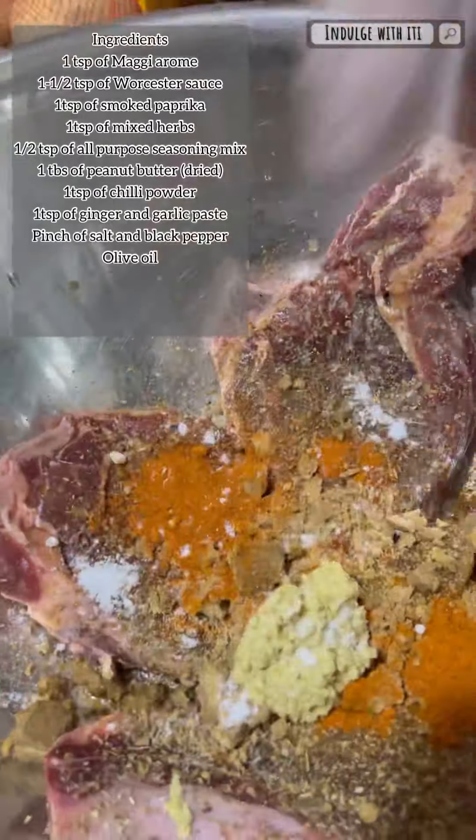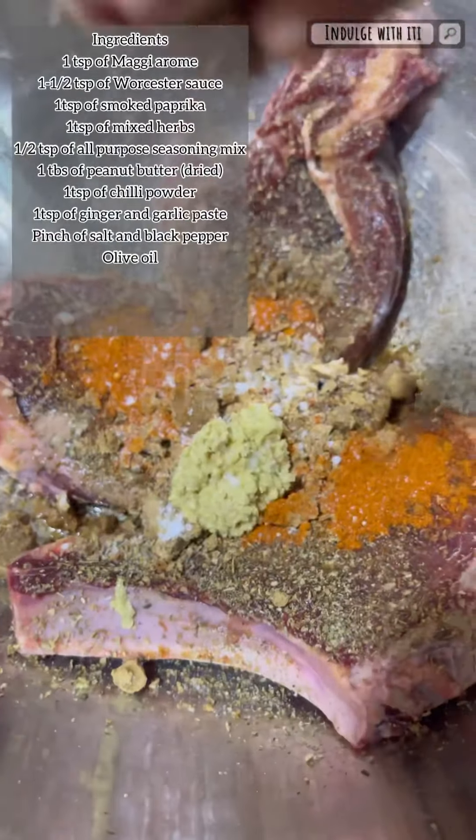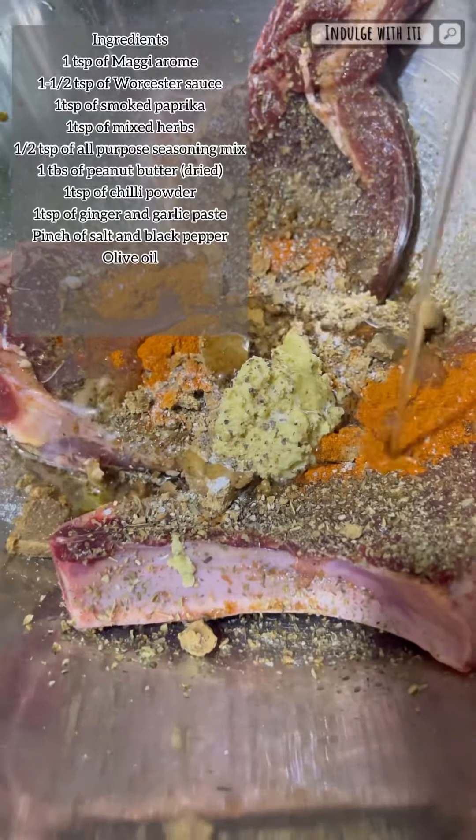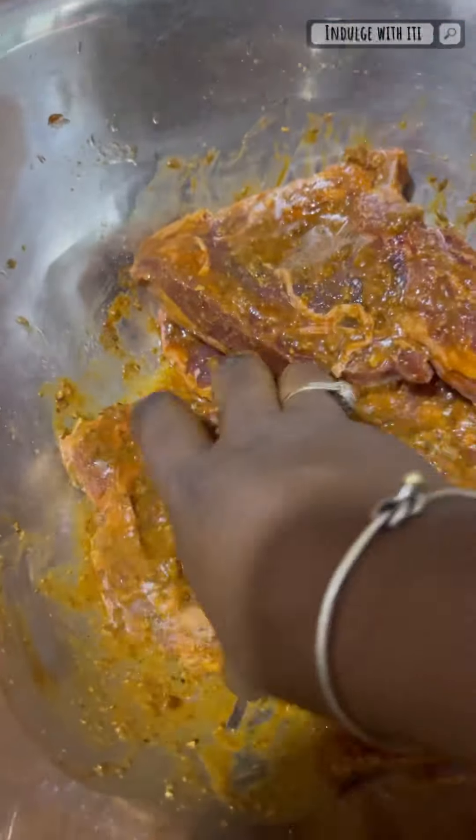Next I'm adding a teaspoon of chili powder, followed by my homemade ginger and garlic paste — about a teaspoon of that — a pinch of salt and a pinch of black pepper. To bring it all together I'm going to add some olive oil and give the meat a good massage until all the ingredients are well incorporated.